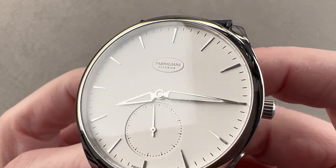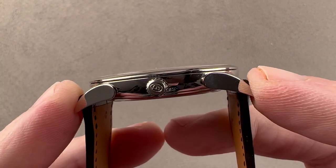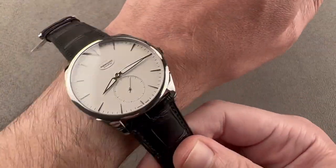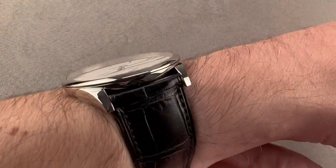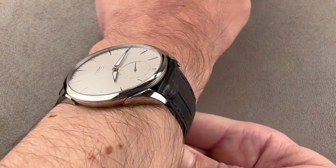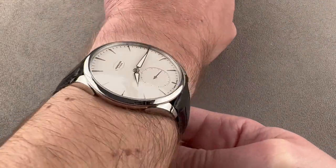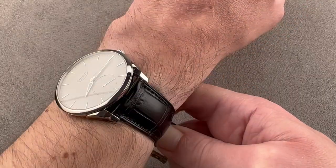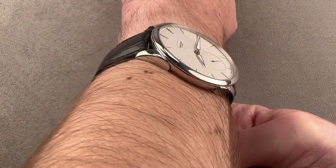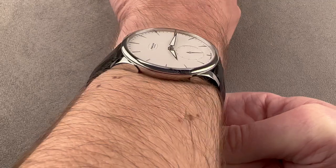The watch is 40mm in diameter in steel. It's only 8.4mm thick, 43.4mm from lug tip to lug tip, with a nice broad modern 22mm spacing between the lugs. The watch is super slim, being a dress watch with a micro rotor — it'll easily slide underneath the cuff. On my 16cm circumference wrist, the lugs come nowhere near the edge. The dial is large, but the lug-to-lug is short.